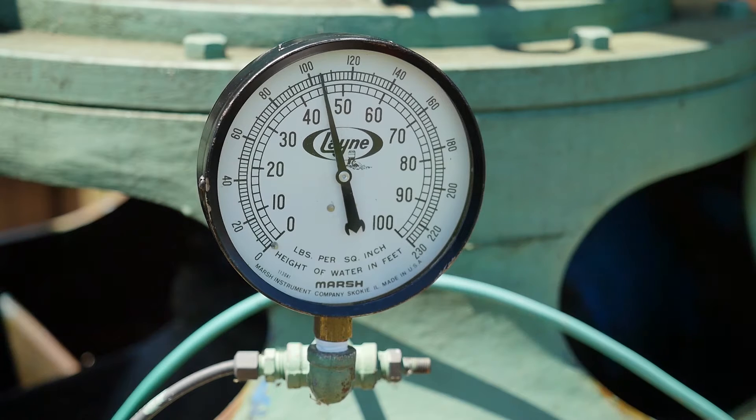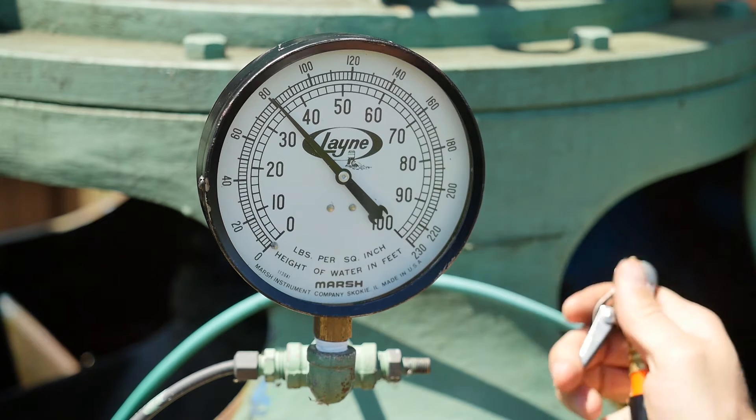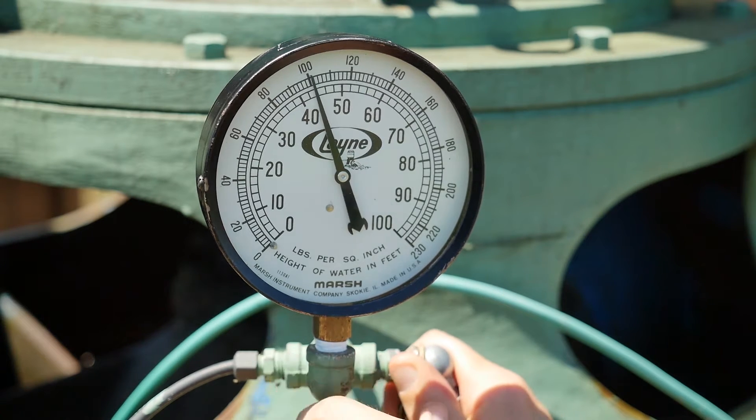If you pressurize the airline enough to purge all the water out, the needle on the gauge will fall fairly rapidly and will stabilize to a certain reading. In this case, the gauge reading is 80 feet. Do this several times to make sure the needle keeps falling back consistently to the same reading.